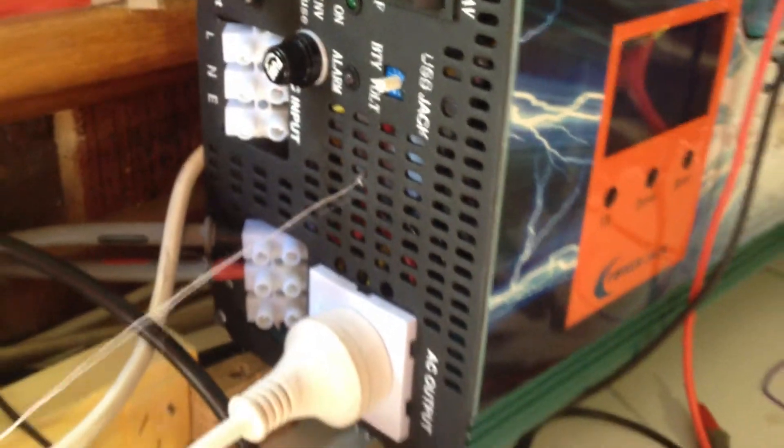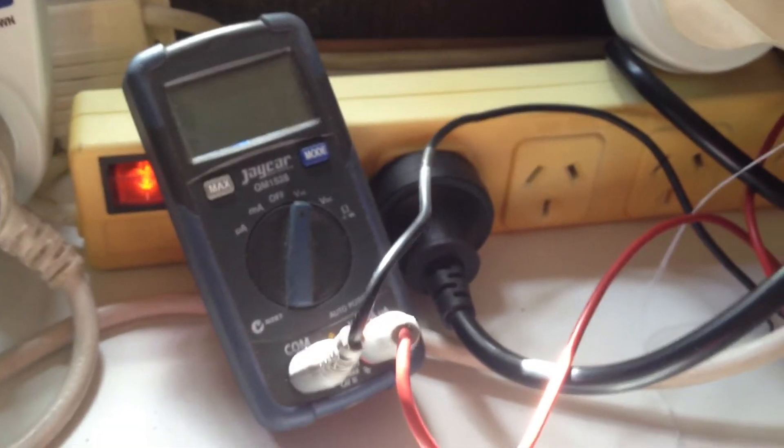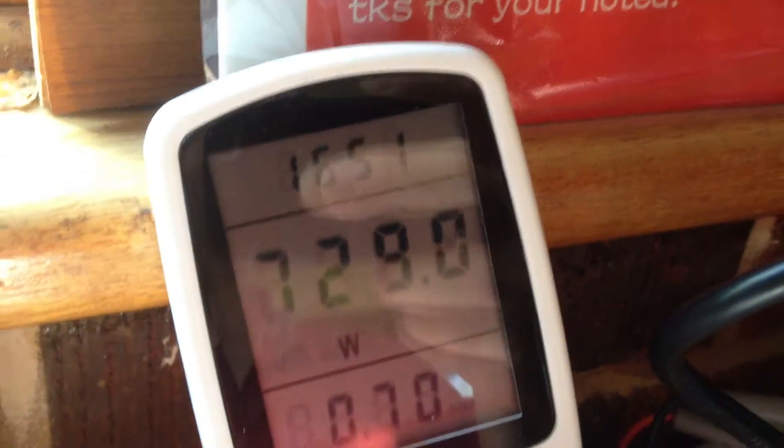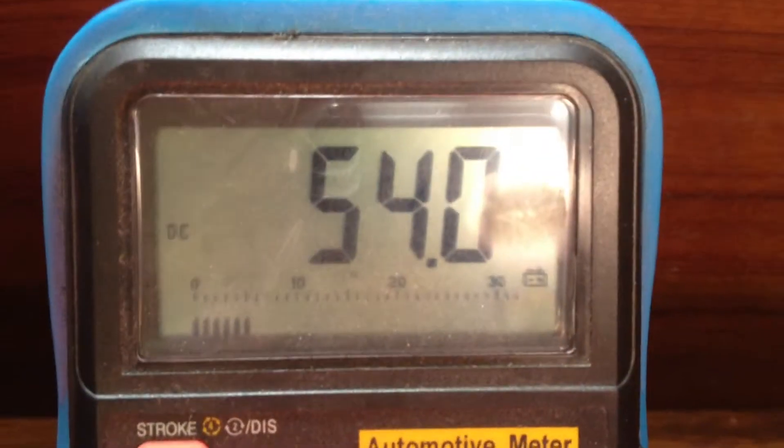We're back again and the fan is actually on again — it's not still on from the last video; it switched off which is reassuring, so the control circuitry is working. I've turned the power back on and restored mains power. It's now pulling about 700 watts out of the mains, taking that off my solar, which is the whole idea. It's pumping it back into the batteries at about 10 amps, currently showing 54 volts — I guess that's the regulated charge voltage.